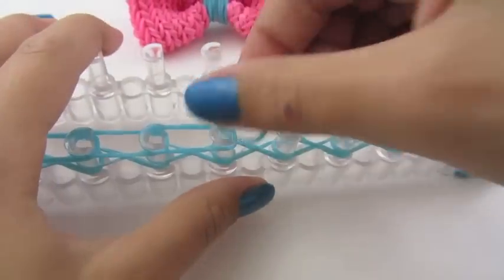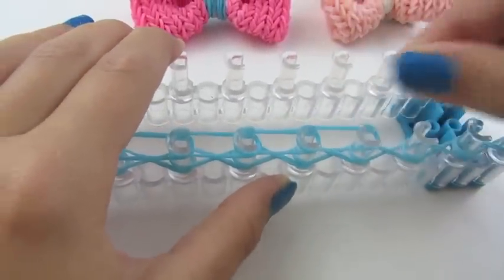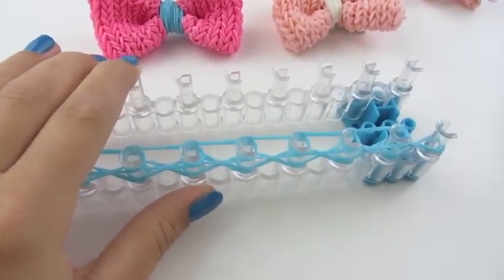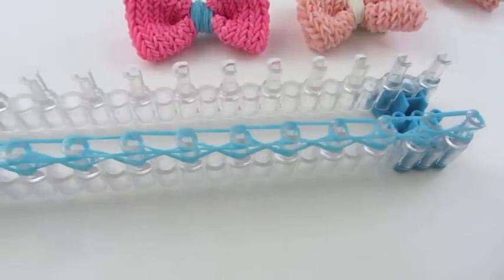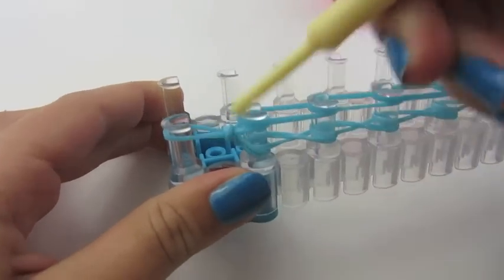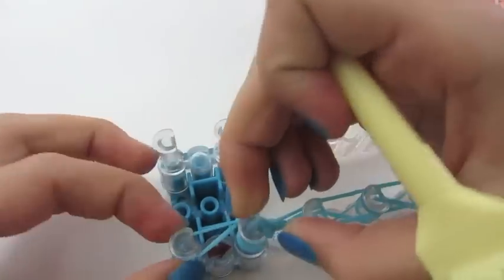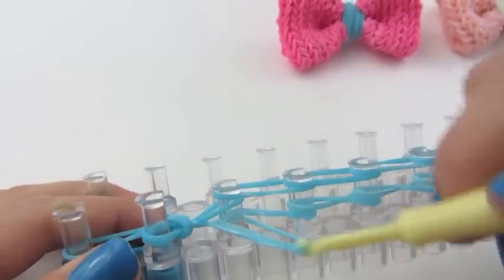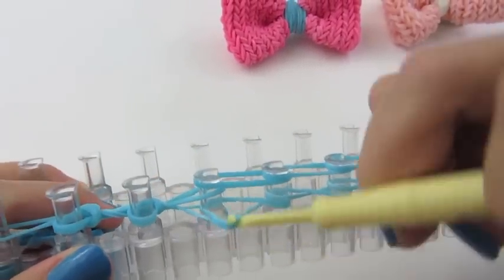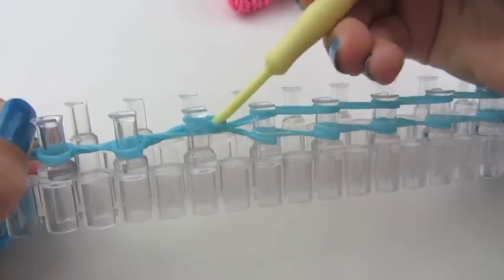Go all the way down. Take your bottom row over the top. Push these down. Now keep going all the way down. It looks like there are 4 rubber bands that you're taking over the top, but it's only 2. Keep pushing them down as you go, because that row becomes your bottom row.